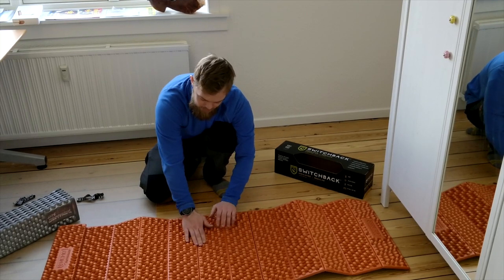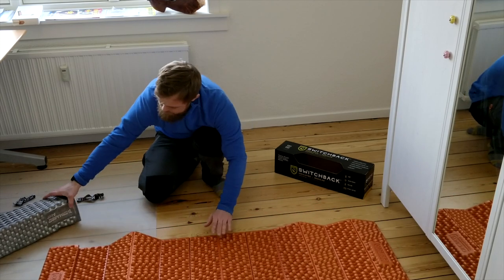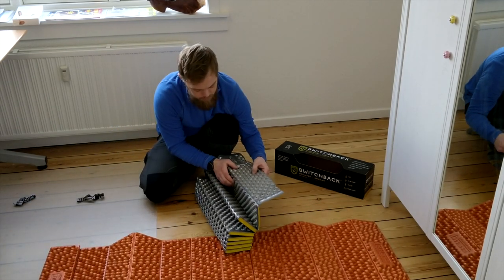Regarding the nodes on the NEMO Switchback, I've noticed that they are a tiny bit harder when you push them down compared to the Therm-a-Rest, where they are a little bit more squishy.